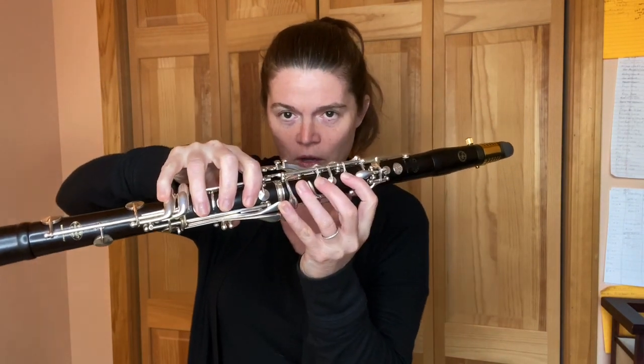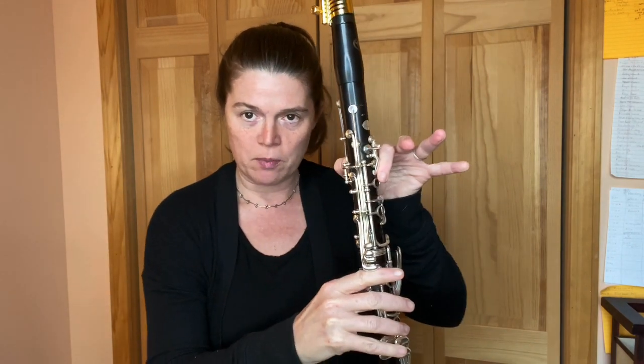Hi, this is Katina, and in today's tutorial I'm going to show you how to play Nimbus 2000 from the Harry Potter movies by John Williams. This is an intermediate video. We're going to be over the break, but it's great practice for going from a B natural to an A sharp, which we also know is a B flat.